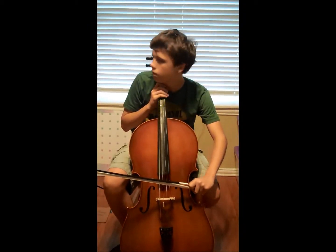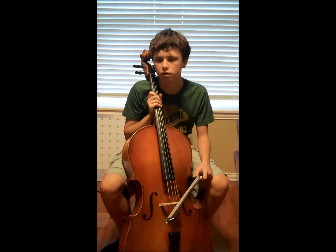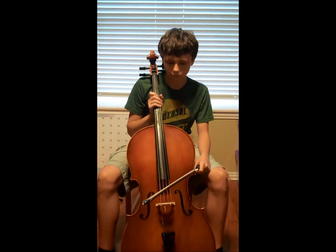Hey you! You're holding your instrument wrong too! To play your cello well, you need to hold your instrument correctly.